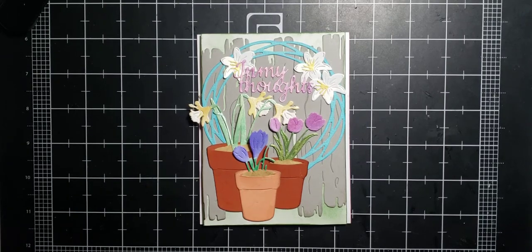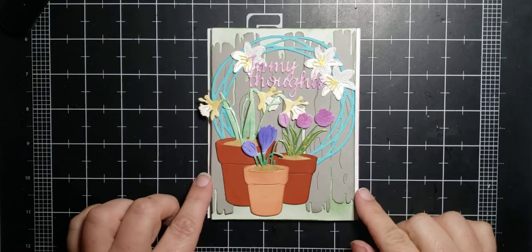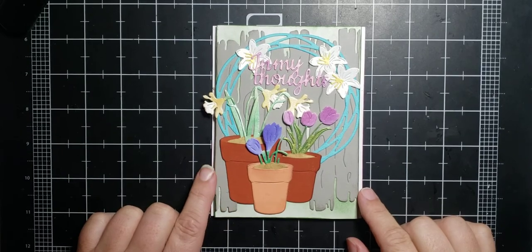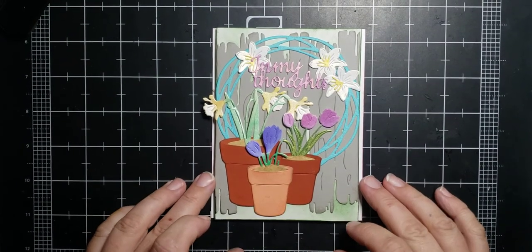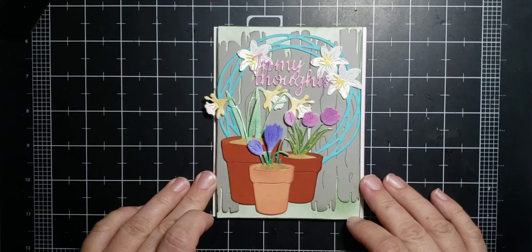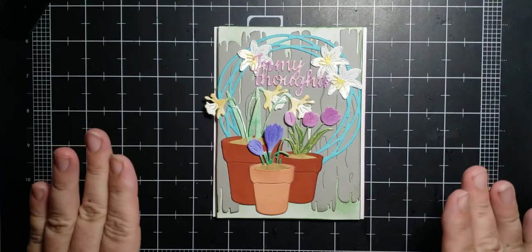Hi everyone, Stacy here from Dyes to Die For, welcome to Thursday night's card making. Tonight we're going to be doing this using the new flower pots and doing this in my thoughts card. I'm attempting to film at home again because they're still working outside my building and it's too noisy there. I think I fixed the lighting situation but we're still on the tripod that's a little bit wobbly, so sorry about that.